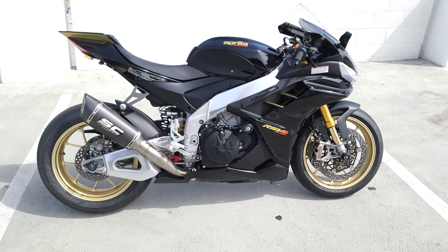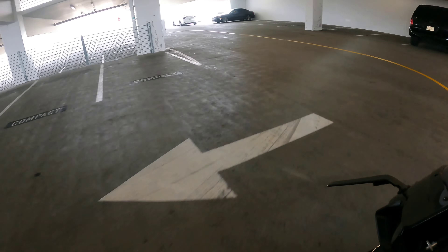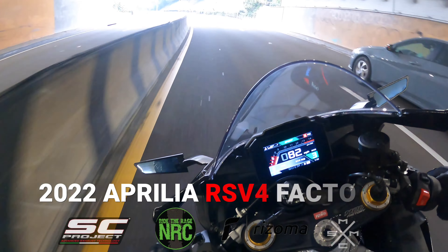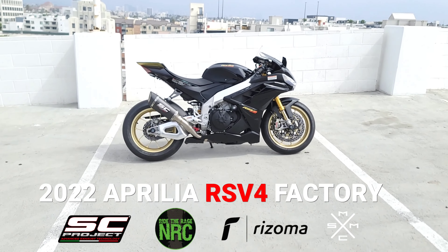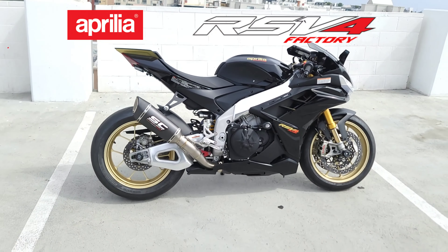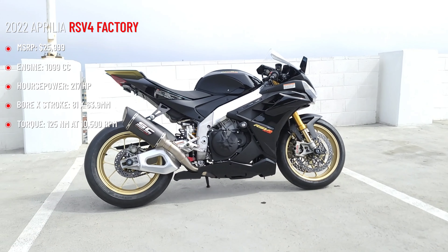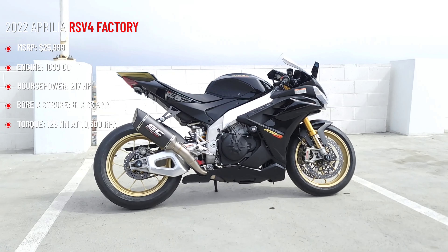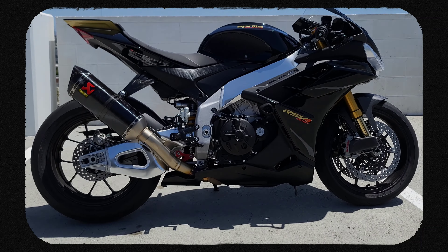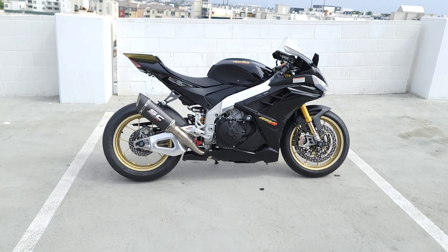Another awesome 2022 Aprilia RSV4 Factory in Ultra Dark. Right off the bat, guys, do you prefer the original gold forged wheels on this bike or the black forged wheels that we put on the recent 2022 RSV4? I'll post a picture or video here now. This thing is amazing.